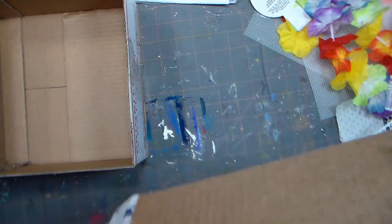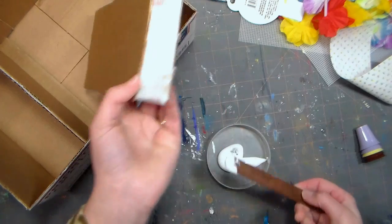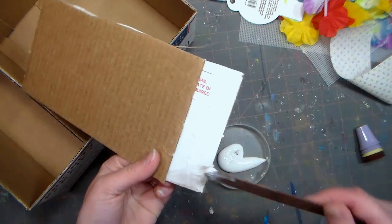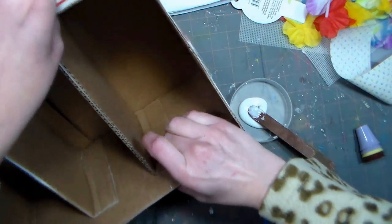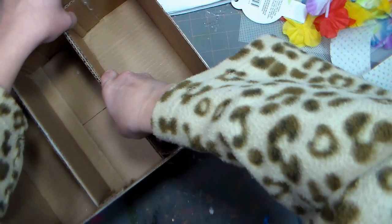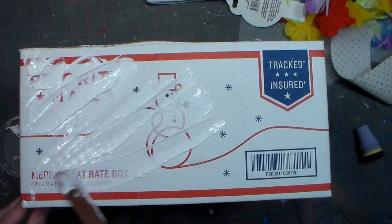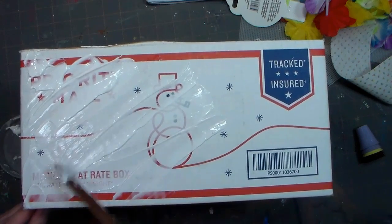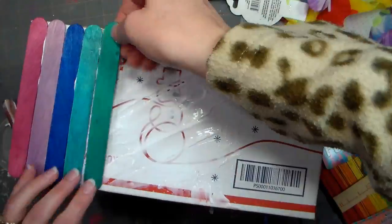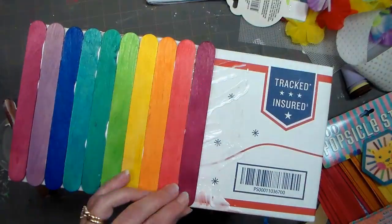I'm just bending the overage over and then I'm gonna use thick tacky glue to glue that to the inside of my box. You want to make sure you use a nice thick glue that will grab quickly and be super duper strong. To decorate the outside of my box, I'm gonna use popsicle sticks. There were these beautiful rainbow popsicle sticks in my package, so I thought I would spread a layer of tacky glue and then arrange my popsicle sticks in rainbow order on all sides of my box.